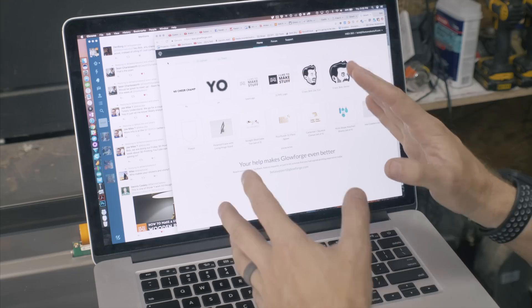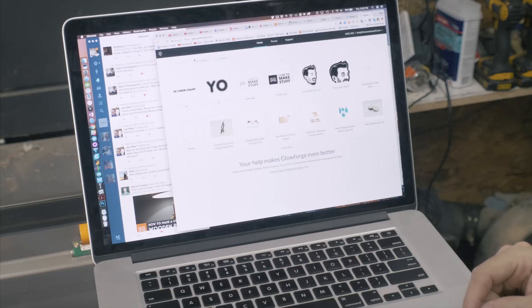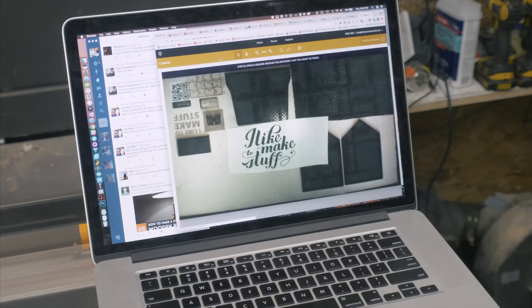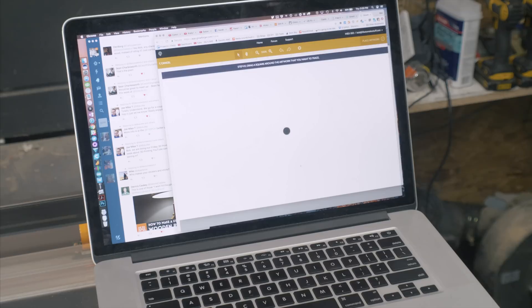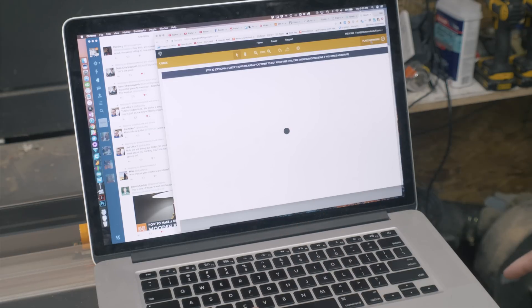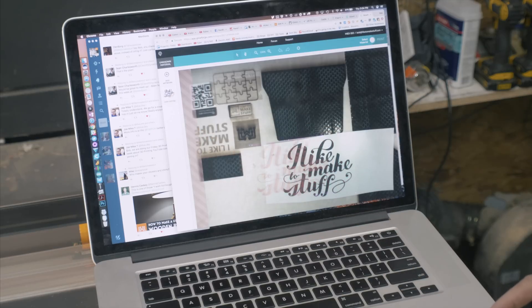She lives in another city so that's the best I could do, but basically we're just going to stick this in the machine and have it scan this. You go to the software in the browser and hit trace — that takes a picture of everything inside the machine. Then you click and drag a box around the area you want it to trace, and it turns that into a raster image. Then you hit 'place artwork' and now it's a shape you can drag around. I could have it cut those black letters out of that piece of paper since it's already inside the machine, but instead I'm going to pull the paper out and cut it out of a piece of wood.